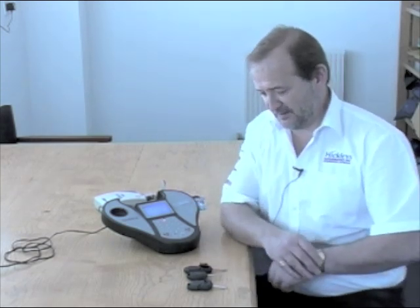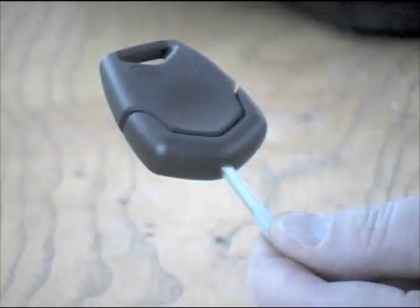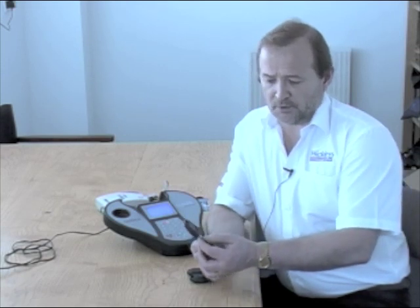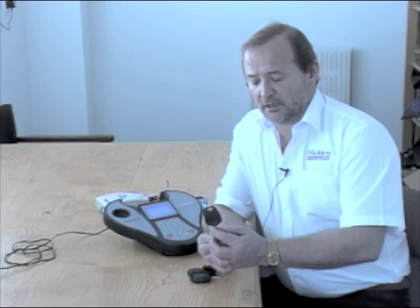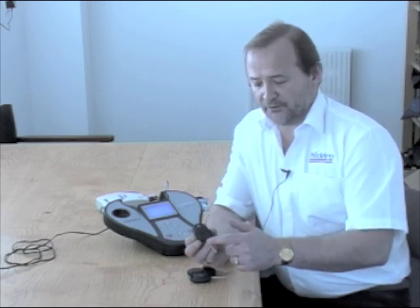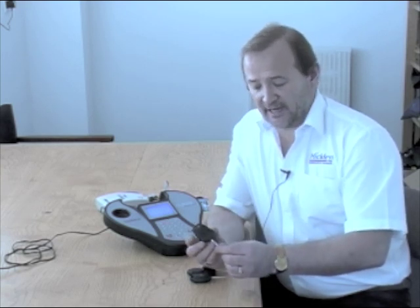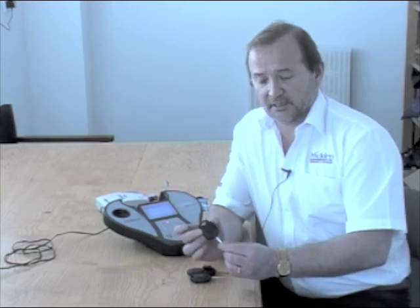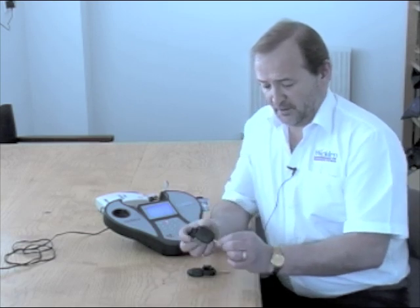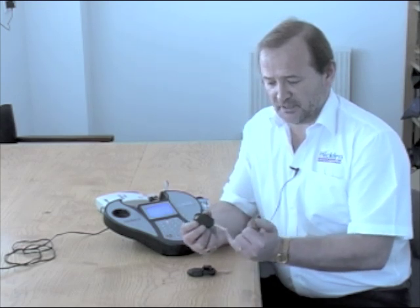I have some examples here. The first one is a battery head key, which clips together and is able to be copied from the original and hold the memory of the key. However, in this particular one we cannot use a remote because the head of the key is used up with the electronics. This is the same with this similar to-be-cut key — a different manufacturer, but again we cannot use the remote.